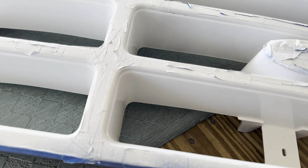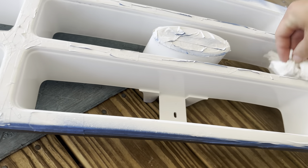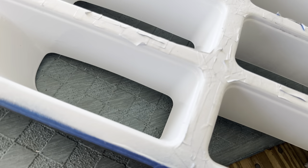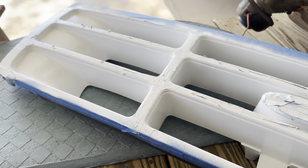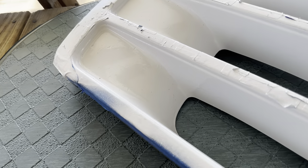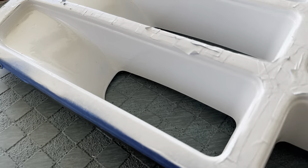I'm not really worried about it. I'm just wiping it down and getting it ready for some clear coat so it will hold up a little better. I'm hoping a lot of these imperfections will get buried with the clear. We'll see.